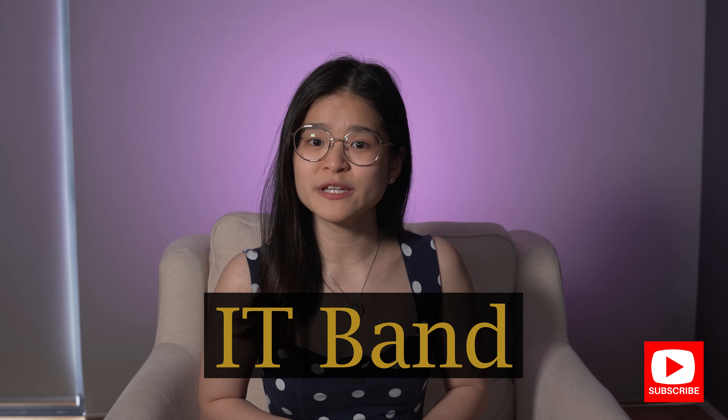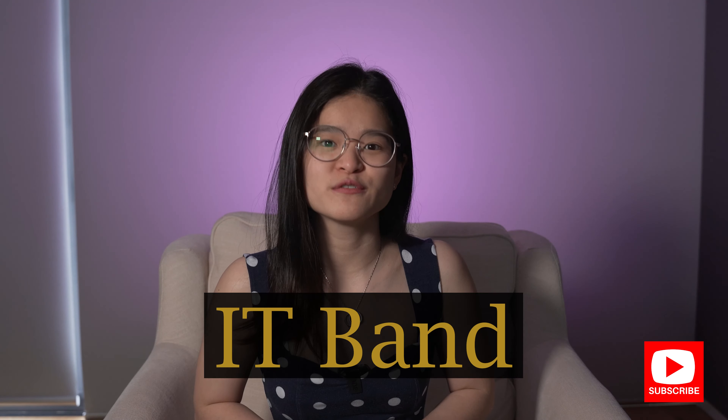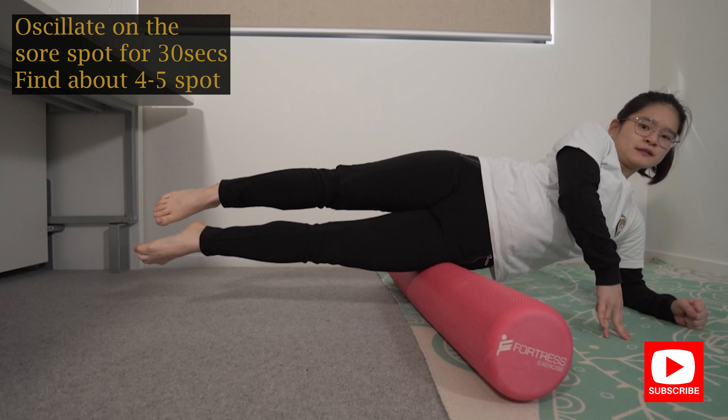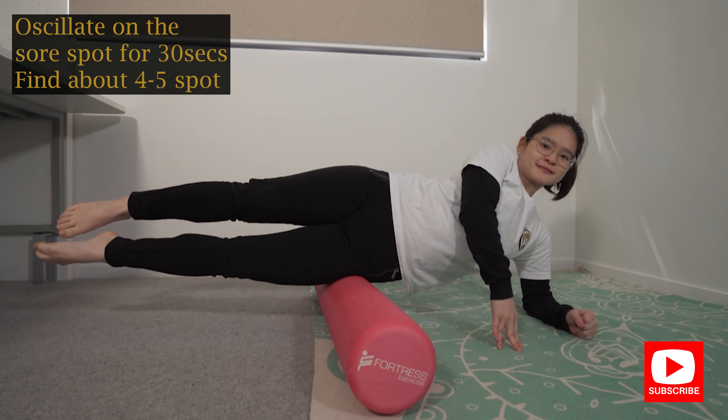The next exercise is rolling your IT band. This is the one that most people find really sore. All I want you to do is lie on the side of your foam roller so it starts at your hip, and put your elbow into a side plank position.